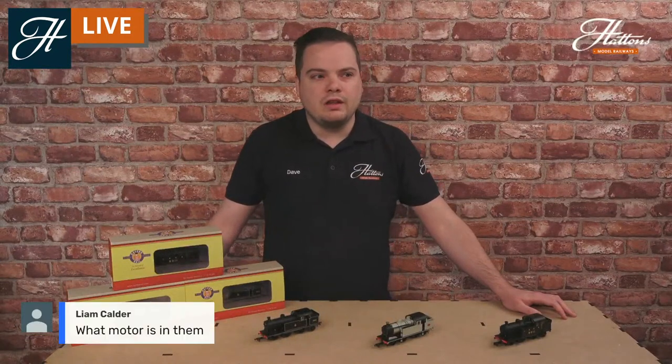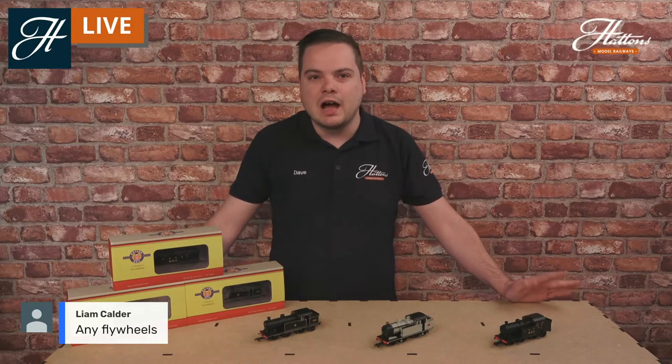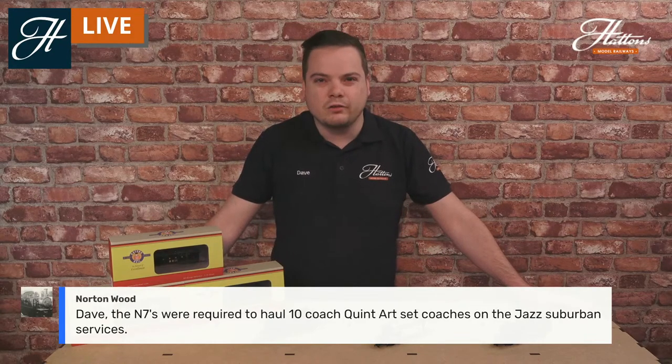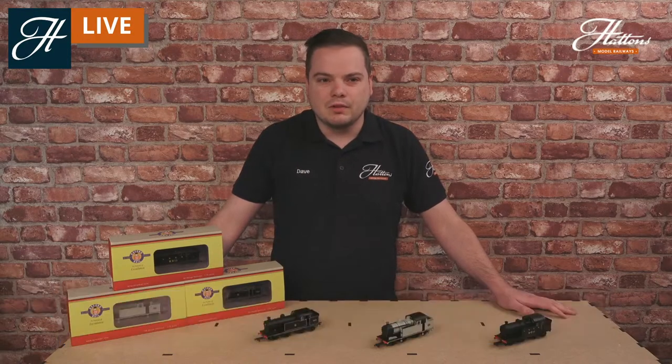Regarding the motor — it is a five-pole motor with a flywheel, which is really good for smooth operation, matched with the weight. They come in at just over 140 grams, which is a nice bit of weight for this size of locomotive, and there is a brass flywheel on there too. In real life the locomotives were required to haul 10-coach quint-art services — those were articulated sets of five coaches — so for a small locomotive they were required to do some quite plucky duties.